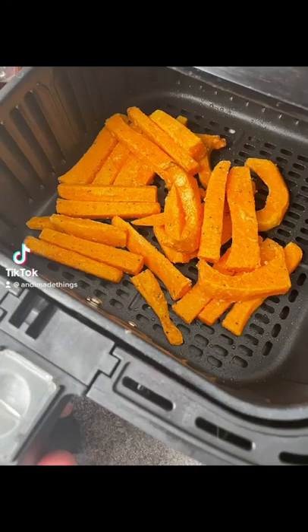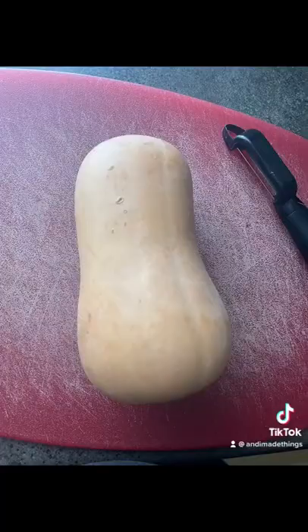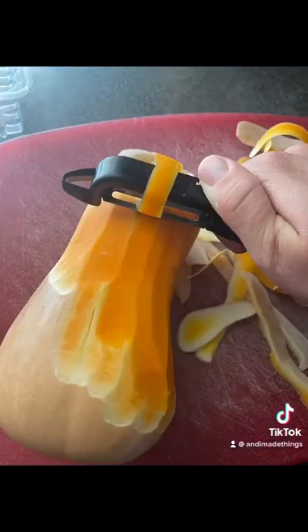Let's make butternut squash fries in the air fryer. I can't eat potatoes anymore, so I always like to try something new, and butternut squash fries are fantastic.